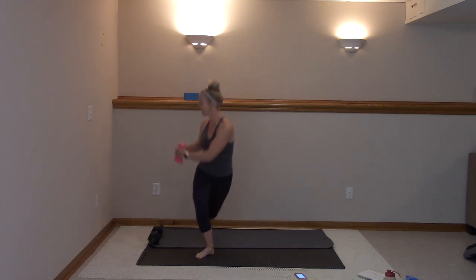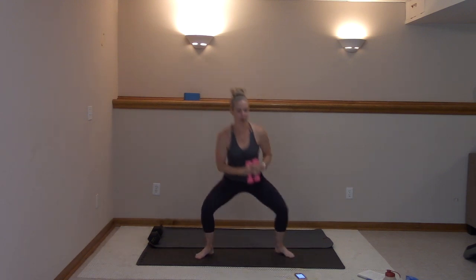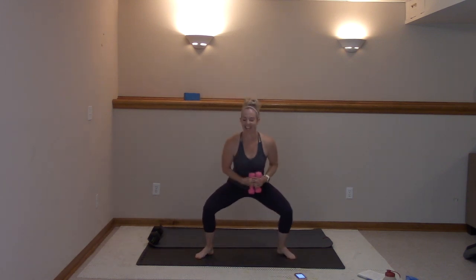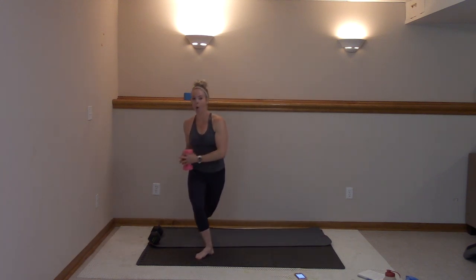Right foot stays still, turned out. Low. You got seven, six, five. We got two rounds here too. Hit it three, two, and one. Now I want you to hold it here.